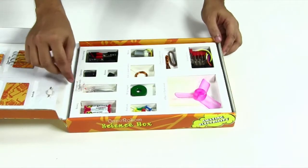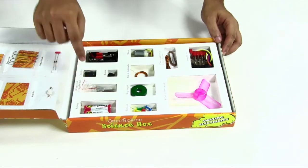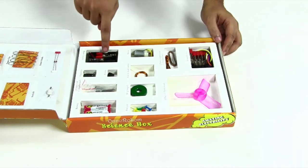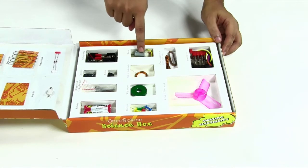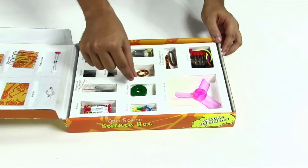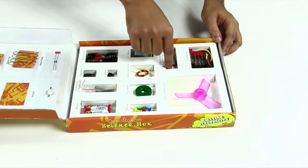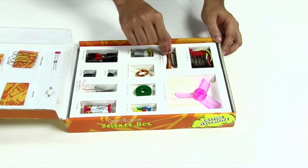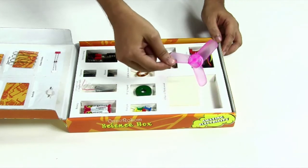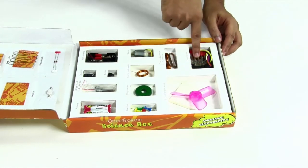Two batteries, some copper rods and regular nails, a capacitor, a buzzer, a battery casing, a DC motor, a coil to make another motor, a ring magnet, some push pins, insulated wire, non-insulated wire, a plastic fan, a piece of plastic wood, and some crocodile clips.